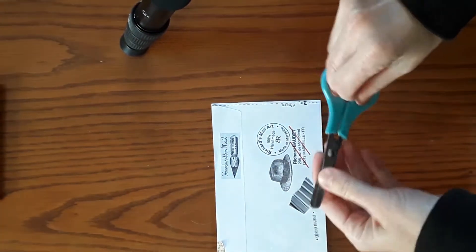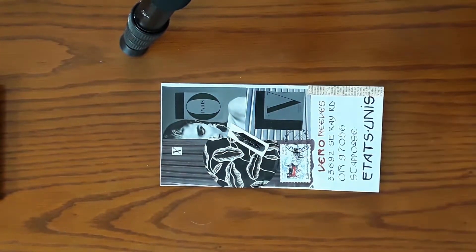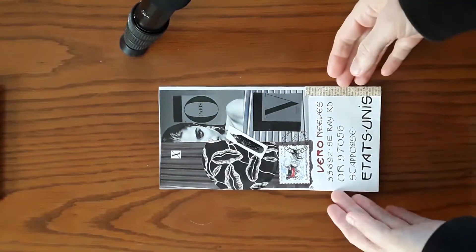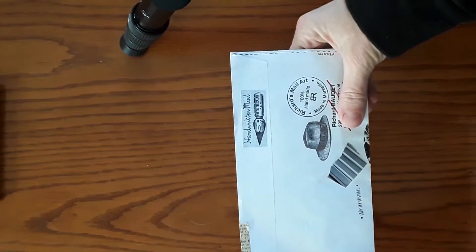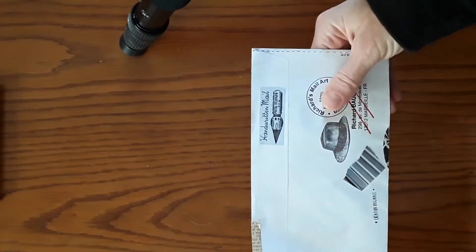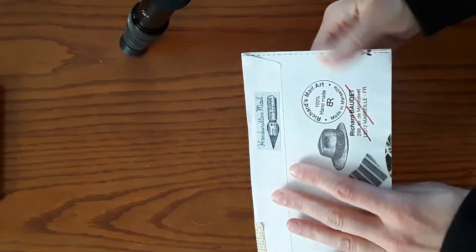Hi y'all, this is Vero with Dispersal Collective, coming at you again with a piece that I received from Richard Beaudet in Marseille, France.